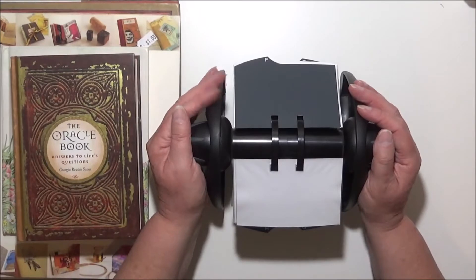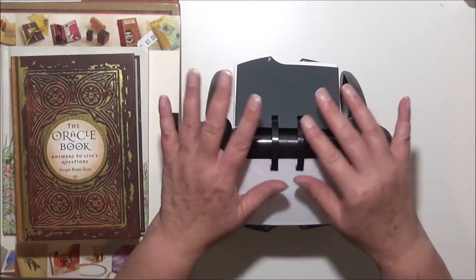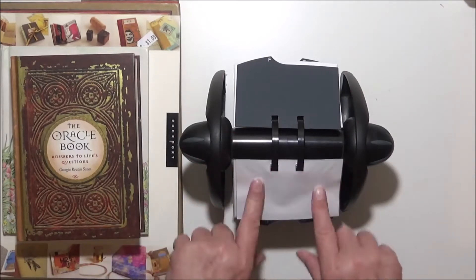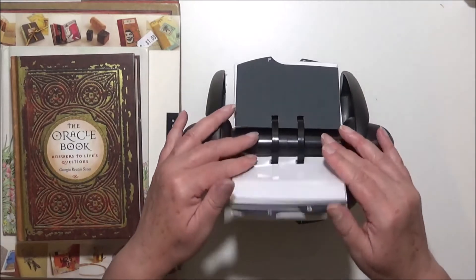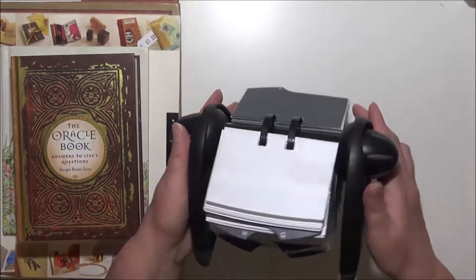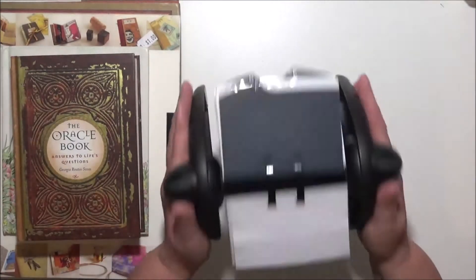I might also maybe have some sort of a challenge giveaway down the track where people can send me a card that I can put on there with their details — something like that. I'm not sure yet. I just thought I really wanted it when I saw it, and for four dollars, how can you go wrong?